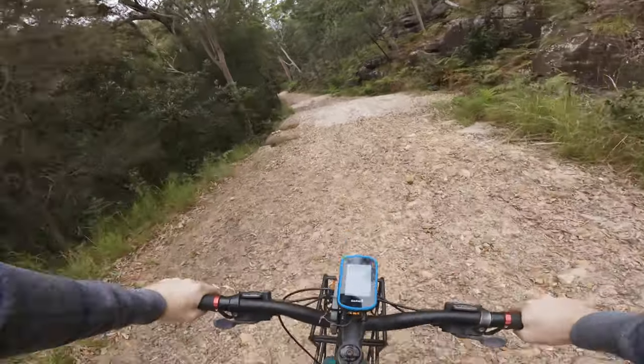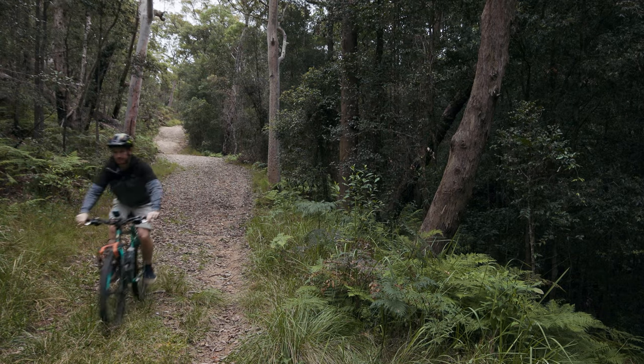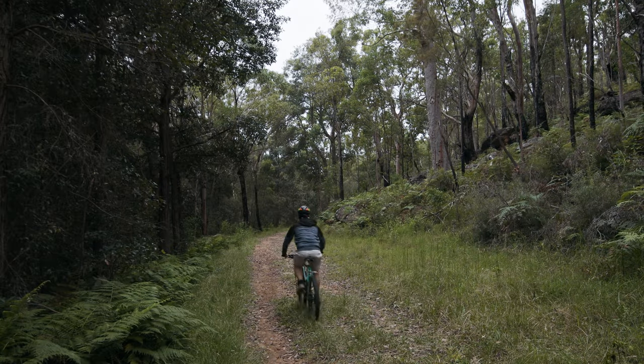Just a warning though — this bike is still a bit of a shit box, but I love it. So let's get into it.